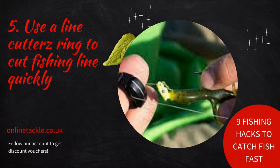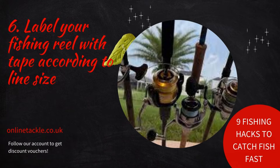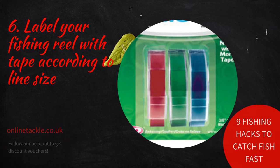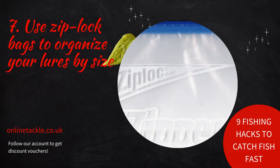Number six: label your fishing reel with tape according to line size. If you have more than two or three reels, it's quite easy to forget what size line you have on each of them. A great way to organize your fishing reels is by labeling them with a piece of tape that has the line type and size written on it. You could also combine this with a color-coding system.